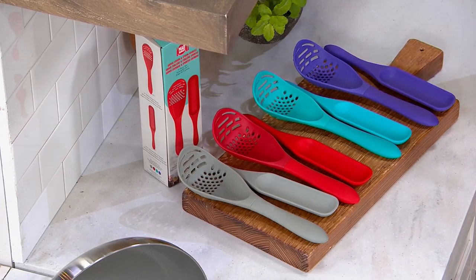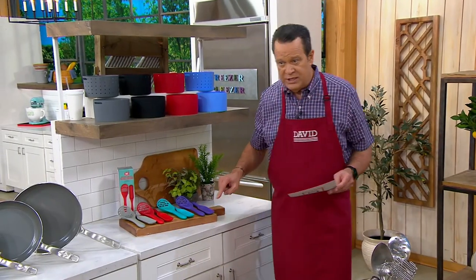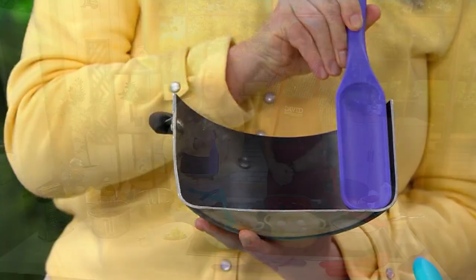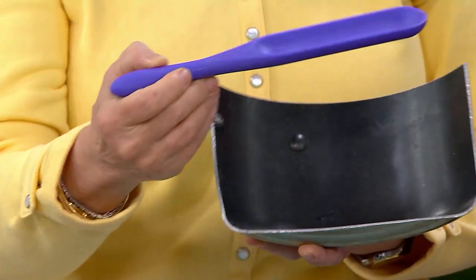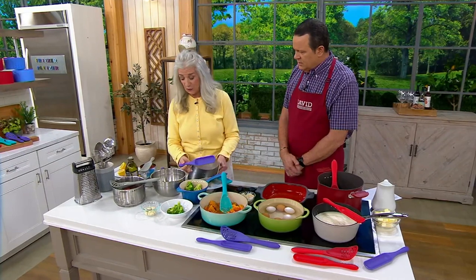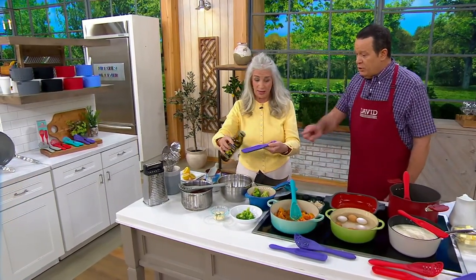There's a second tool here that is deep and long. This is a spurtle — spurtles are our flagship. You can see why we love them: it gets right down where the bottom of the pan meets the side. It's a 16th-century Scottish tool, originally in wood, and this one measures two tablespoons, so you can measure two tablespoons of oil right as you cook.